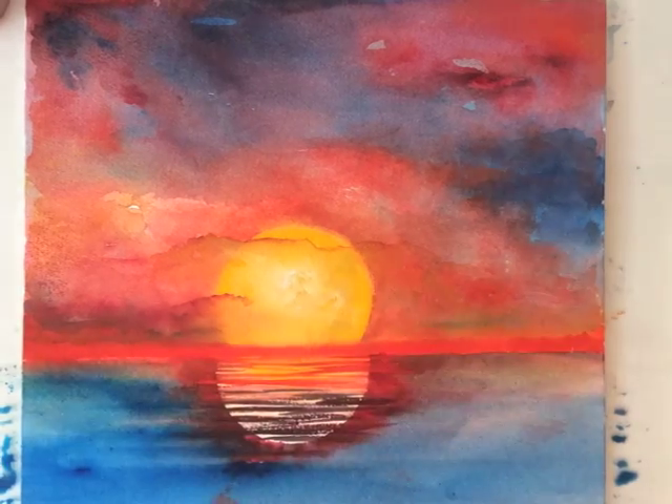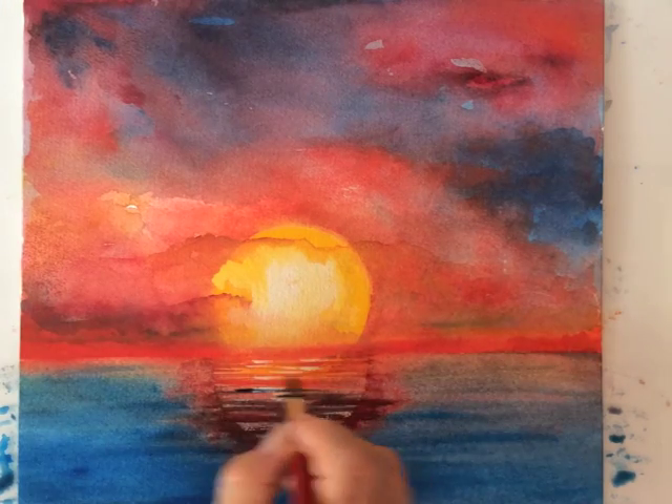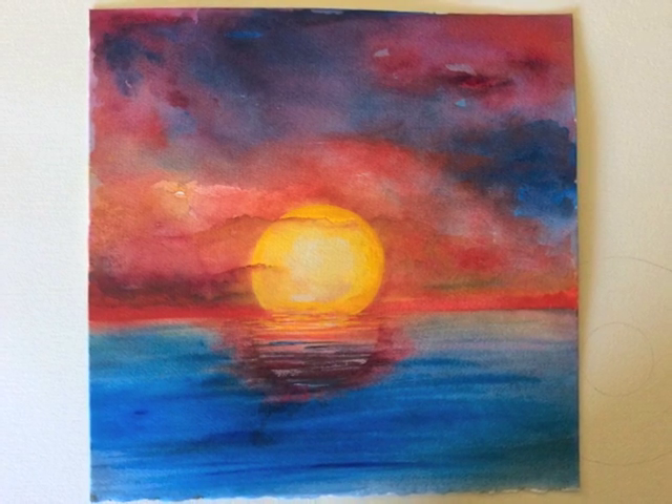Some final touch-ups, like adding water to soften the ripples, but also emphasizing highlights. I hope you had fun — ciao for now!